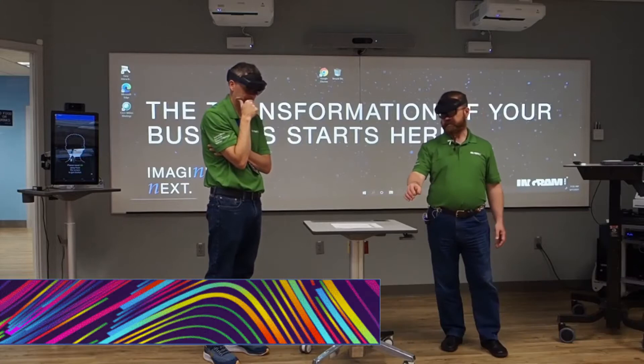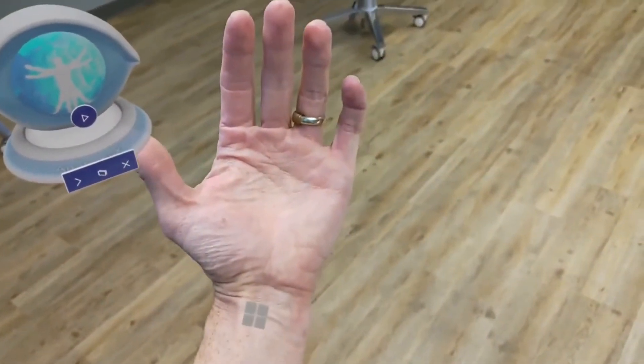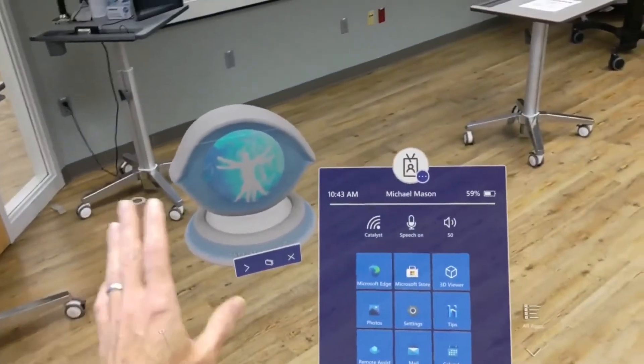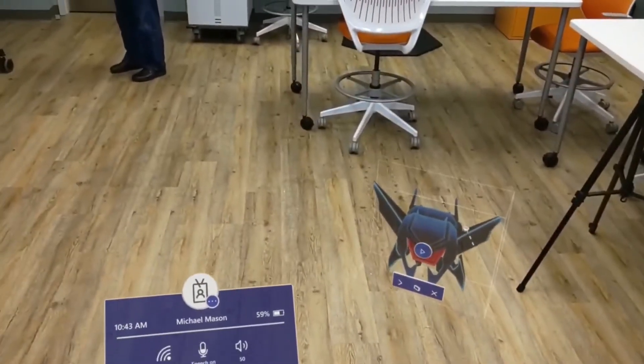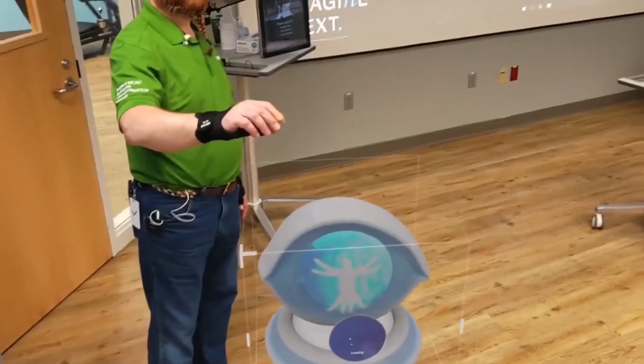You really forget the headset is on your head. Most of the gestures feel pretty natural — for example, holding your hand up to access the start menu. I have a choice of either Anatomy X or Roboraid, and I chose Anatomy X to stay on topic.